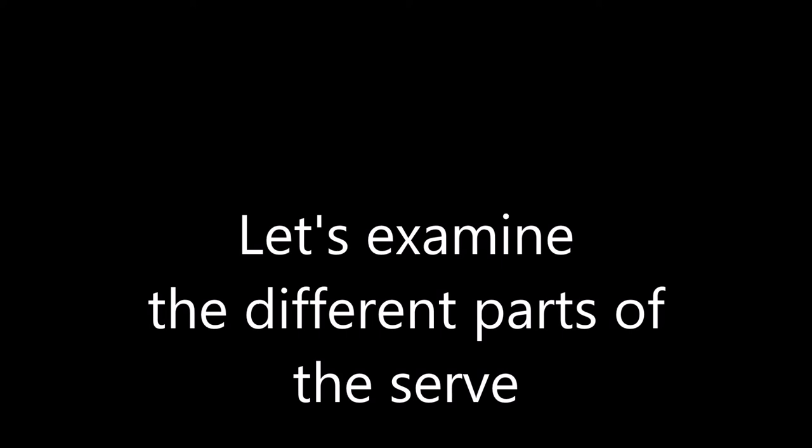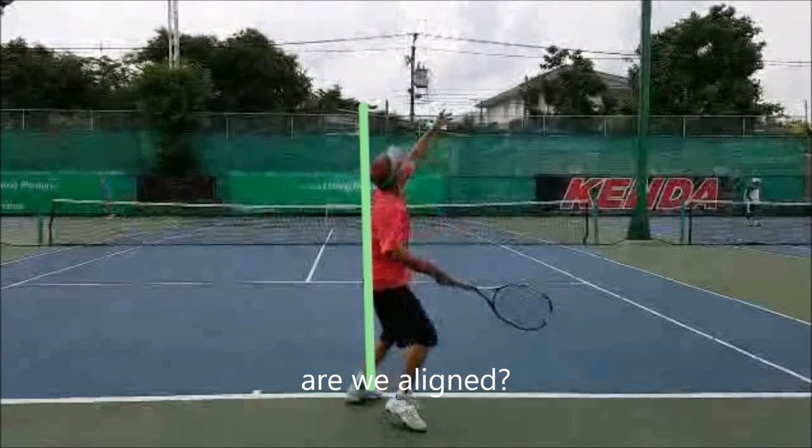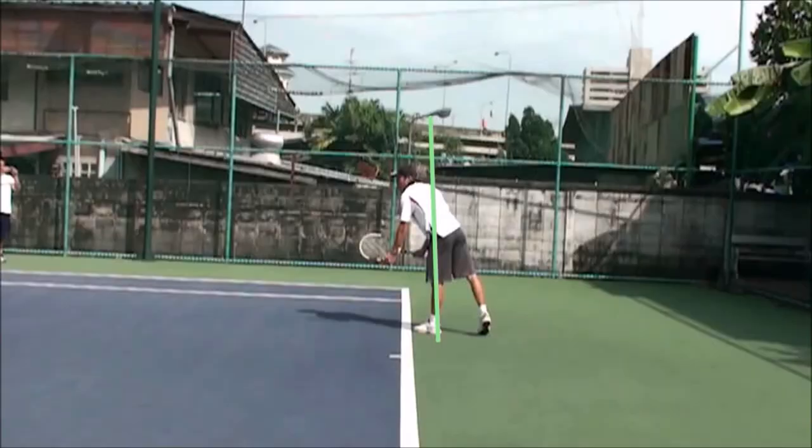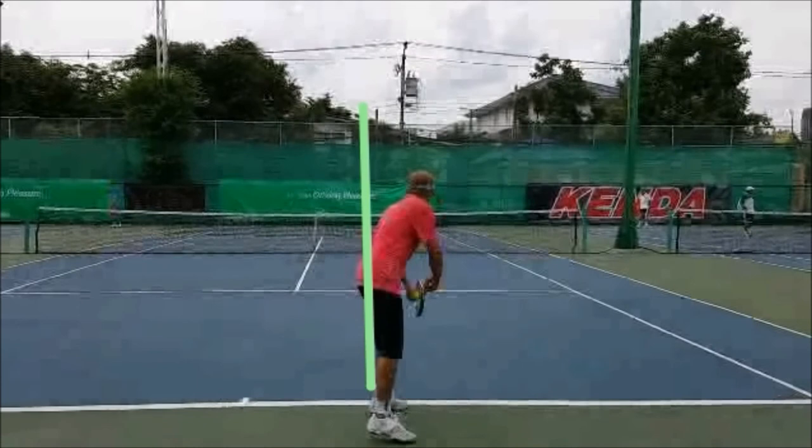Let's examine the different parts of the serve. Let's look at the alignment — your back should be straight. Upon impact, you should be able to draw a straight line through the shot.